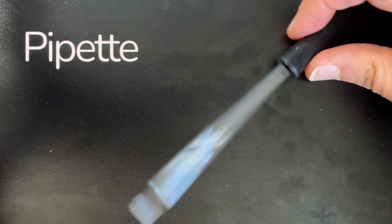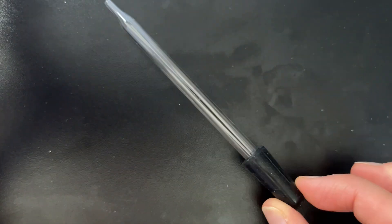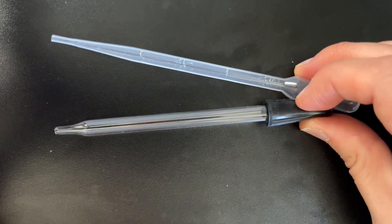Next, we have a pipette, which is used for removing or adding small amounts of liquid into our specimen. This pipette is a reusable one. You may also see disposable plastic pipettes, which are useful if you're measuring certain amounts of liquids because we have the volume marked on the sides.